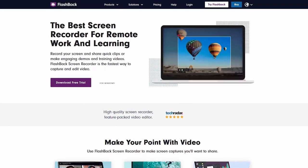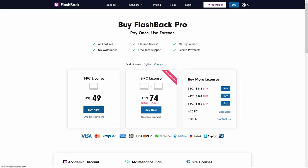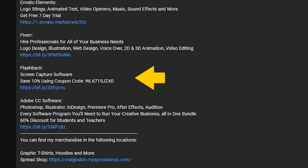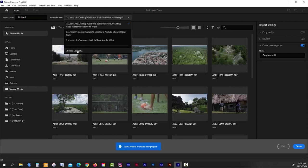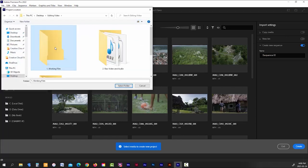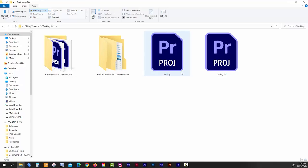If you need a good screen capture software, one available at a reasonable price is Flashback — use my promo code at checkout to save 10% off. Link is in the description. When starting a new project in Premiere Pro, choose the Working Files folder as your save location, then hit Create. All your Premiere files will now be saved in your project folder.